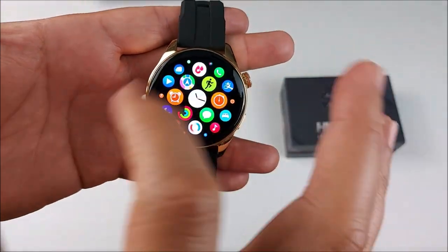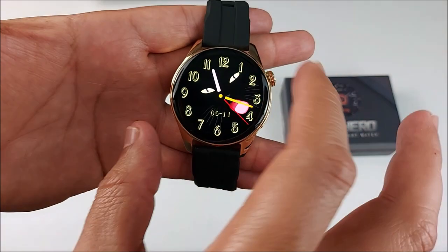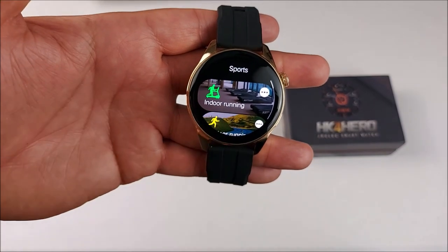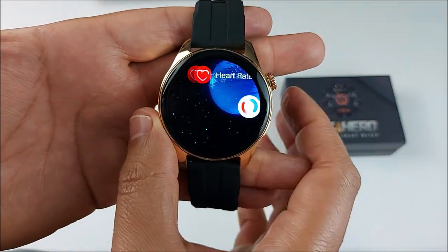If you press the crown, it will take you to the apps menu. From here you can zoom out and zoom in, and it will open whichever app you select. Let's choose Sports — we count with 11 different sport modes. If you press the crown twice, it will switch between all four menu styles available.